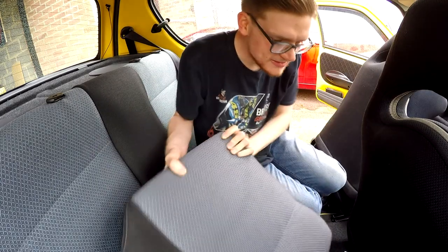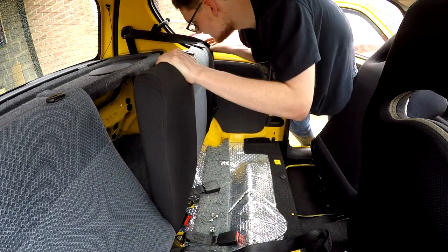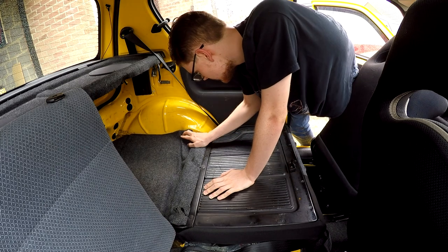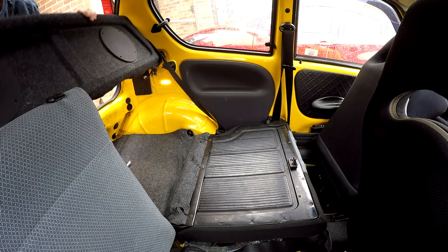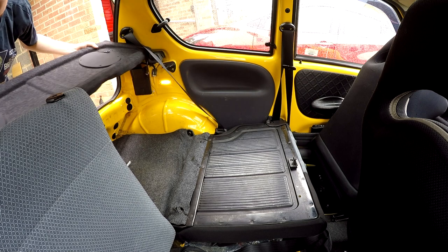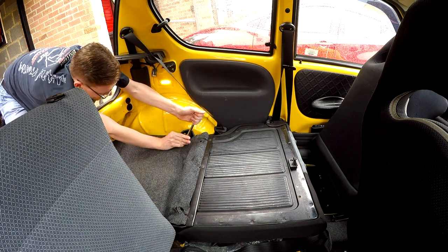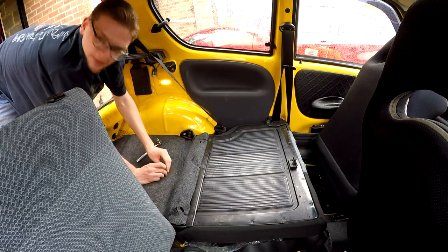That means that this seat base is good to go as well. You then do this and you're granted access to your rear seat, which I believe is held in by these bits down here. The theory is as well that if you're going to have a flat rear with no rear seats, you're not going to need your parcel shelf either, so this is also coming out. It's worth bearing in mind the bolts are probably going to be quite tight because seats are a safety-related thing.